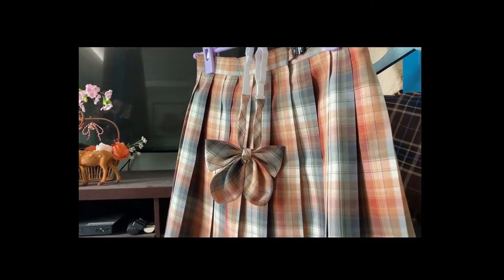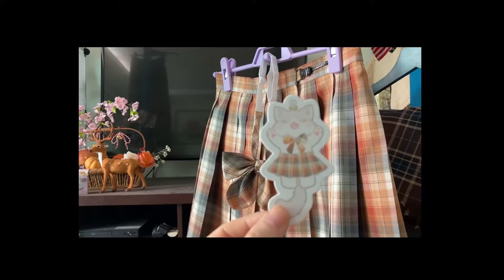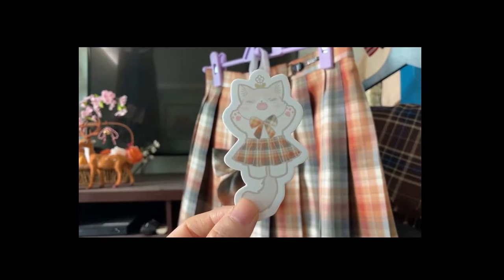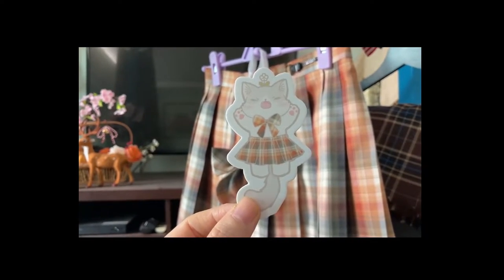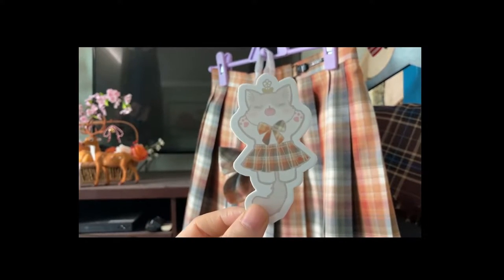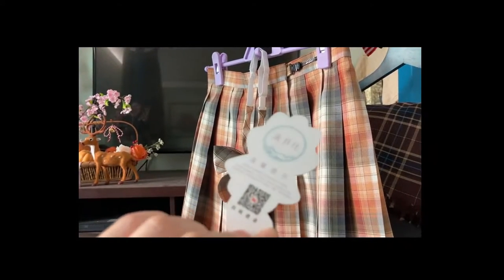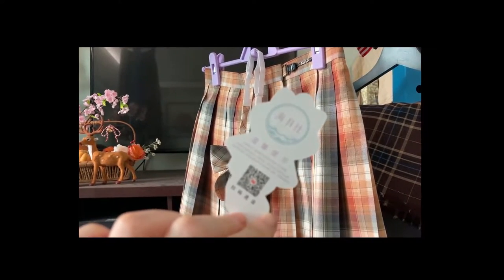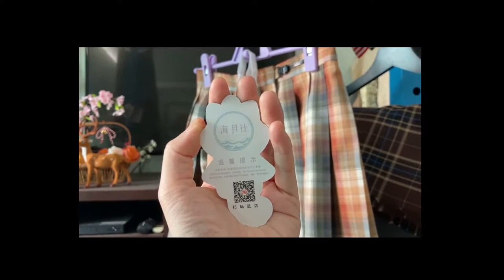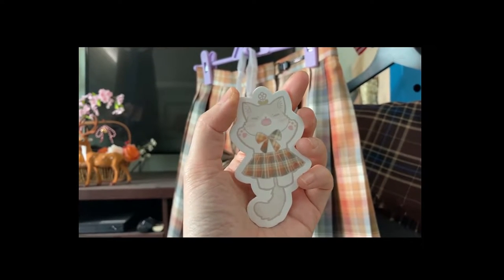I'm showing this skirt because it came with a tag — a custom tag. You know, when I saw lolita videos and people collecting tags, I didn't really understand because I didn't think the logos were that pretty. But this tag came and I'm sorry to everyone — I think tags are cute too. It's a custom tag from the shop this came from. Oh my god, I'm keeping this tag, it's so cute. Maybe I should cosplay this cat!